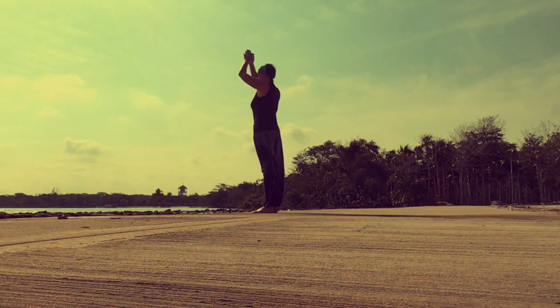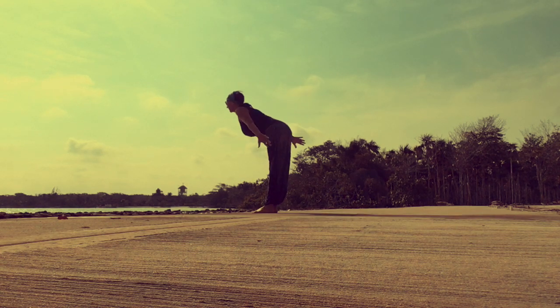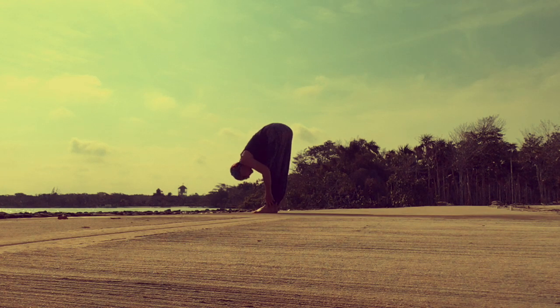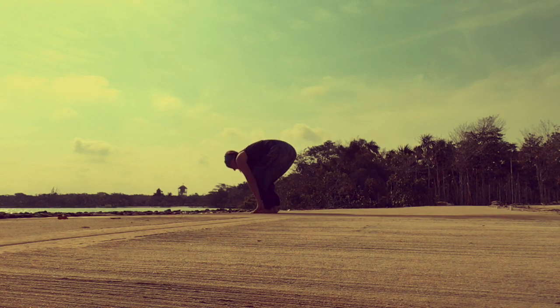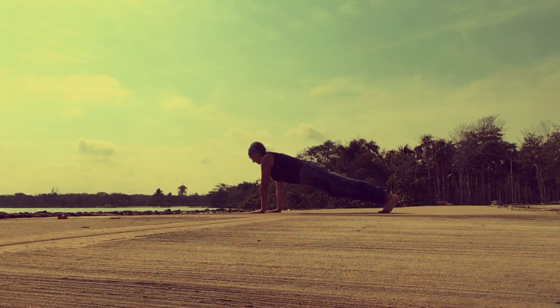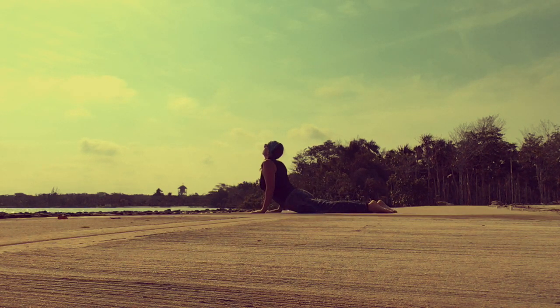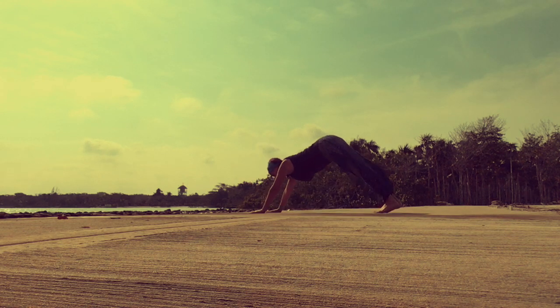Inhale. Open the heart to the sky. Exhale halfway. Exhale. Full forward bend. Bend your knees. Reach the right leg back for a high lunge. Reach the left leg back for plank. Lower down. Inhale — upward dog. Exhale — downward dog.